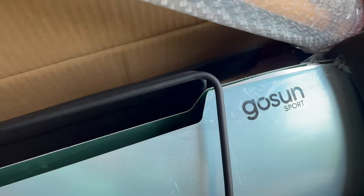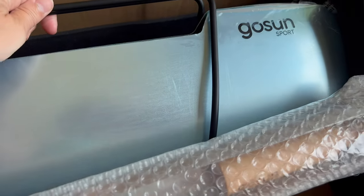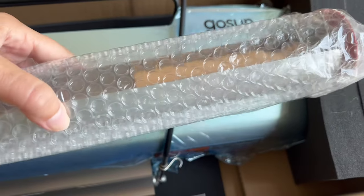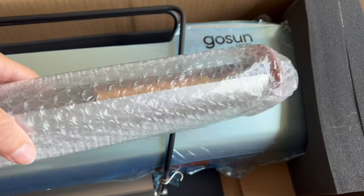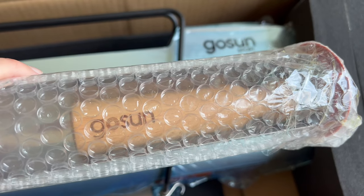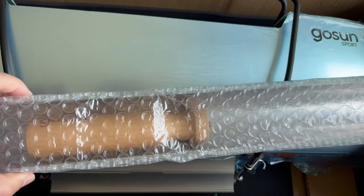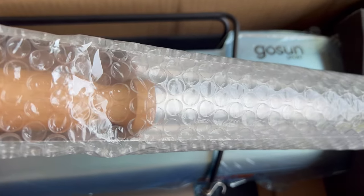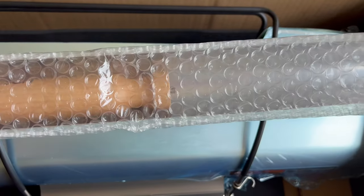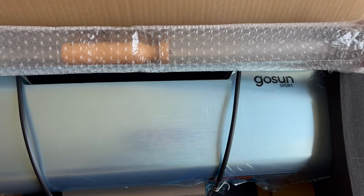The one thing I have an issue with is that it is well wrapped in bubble wrap, but this is the handle that goes on the outside of the container, and it is not secured in there — it's just moving around. I do wish there was something to keep that from moving in the packaging. Other than that, we are quite happy with how this was packaged for delivery.